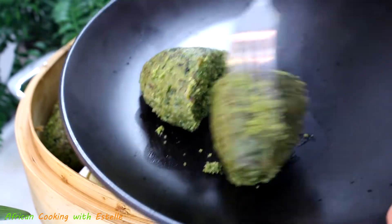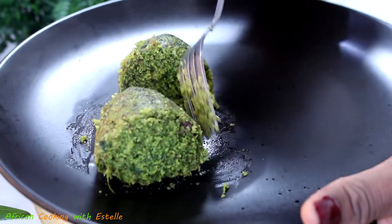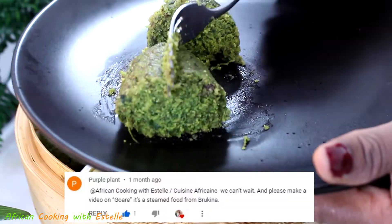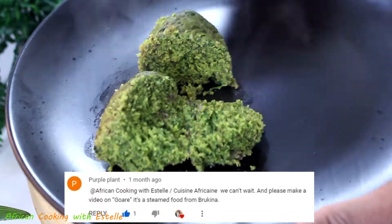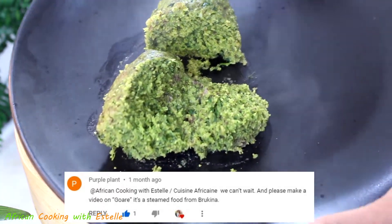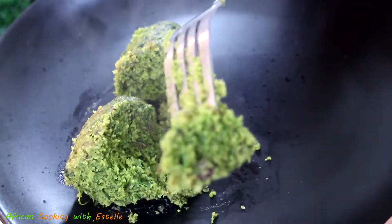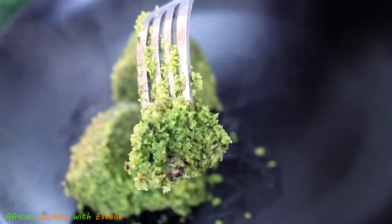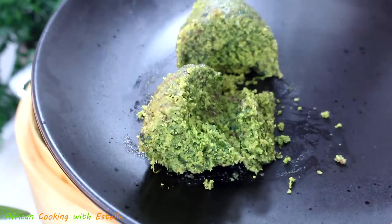I've got three recipes to share with you all today, and this video is recommended by a friend of mine from YouTube. His name is Purple Plant and the recipe is called Gonré. It's basically a steam-cooked food from Burkina Faso and it's really delicious.